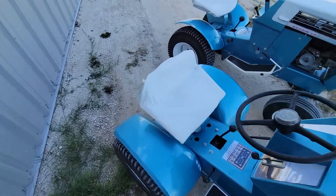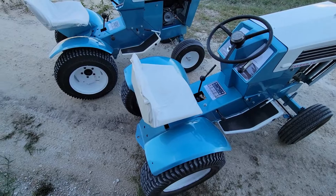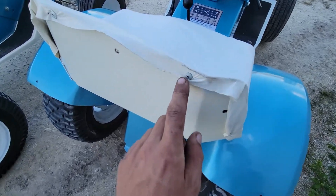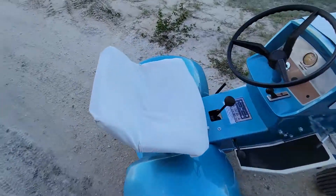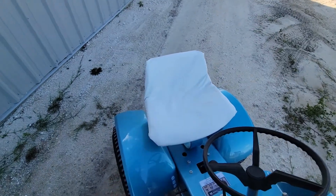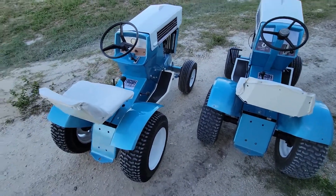I did a somewhat bad job making these white seats. I took the original seat pan and put about two-inch-thick foam on them, got some white vinyl, and carefully put some really short self-tapping screws in there to make these seats. This one I did a much better job on than that one, but they're not great. Over time, if somebody's sitting on here, it'll probably degrade a little bit. I know some people have done actual stitching, but I don't do upholstery.